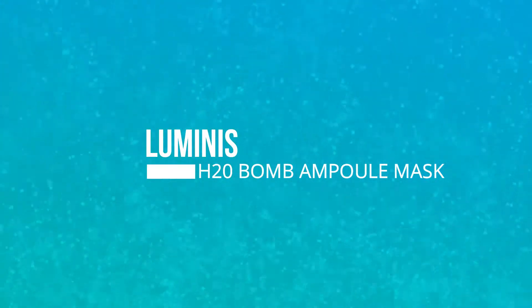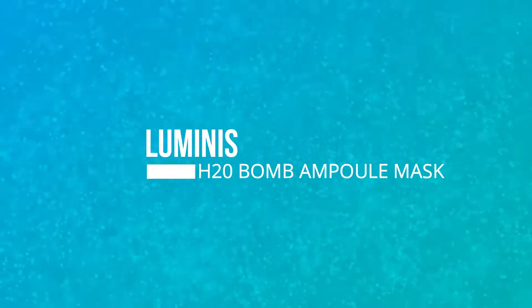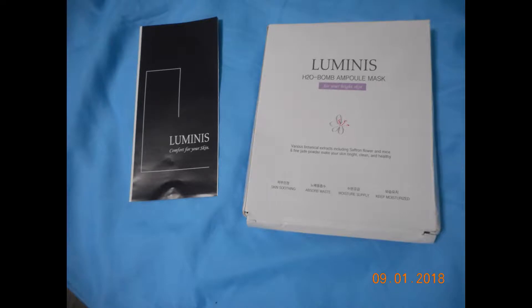Hi everyone, today I'd like to talk about the Luminous H2O Balm Ample Mask. I was able to purchase this for a trial fee on behalf of 08L.